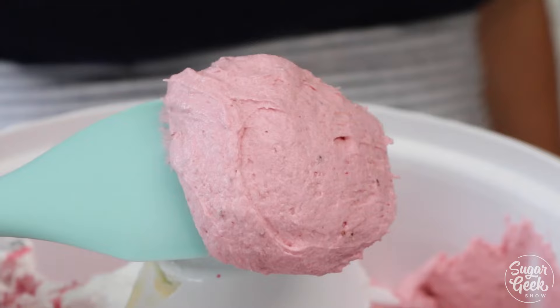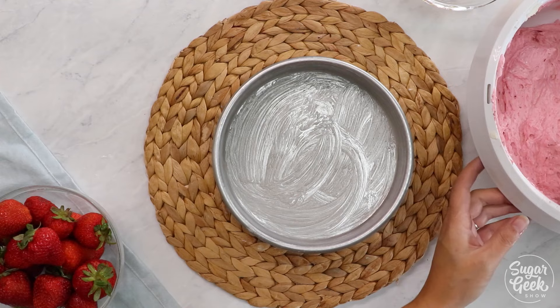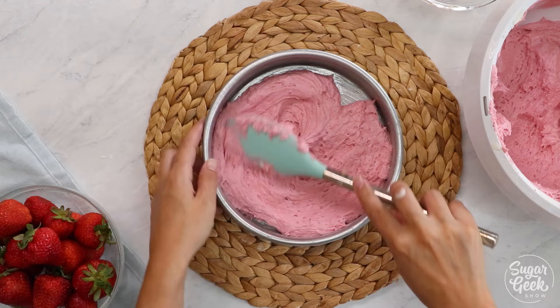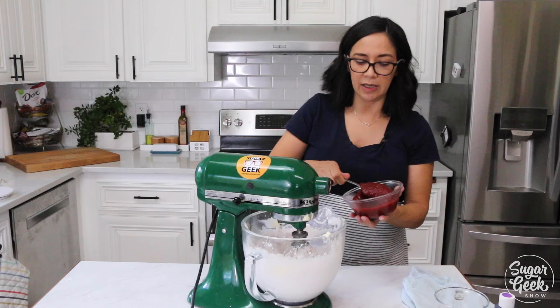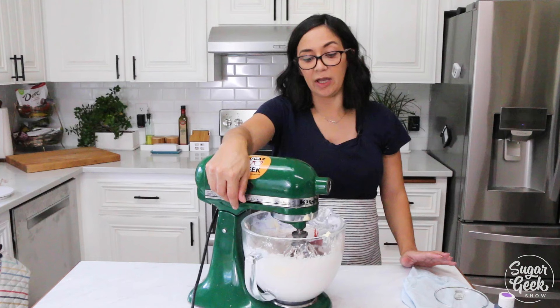Now we're going to grease three eight-inch pans with some cake goop or whatever pan release you prefer. Just divide your batter evenly. Bake at 350 degrees for 30 to 35 minutes until a toothpick comes out clean. To make the strawberry buttercream, I'm going to add some strawberry puree — about four ounces — to some buttercream, and whisk that up until it's combined. It really helps if the strawberry puree is at room temperature so it combines better with the buttercream and doesn't look curdled.